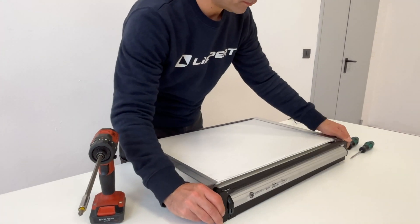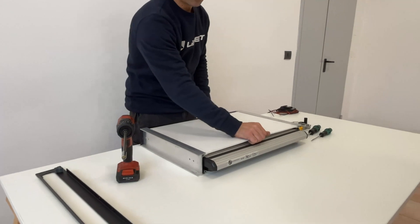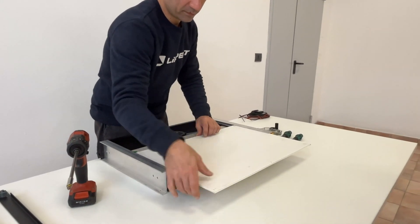Next, remove the front cover. Then remove the top and bottom panels from the step.